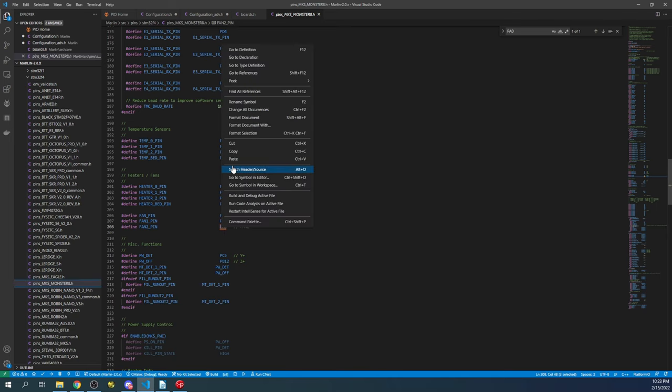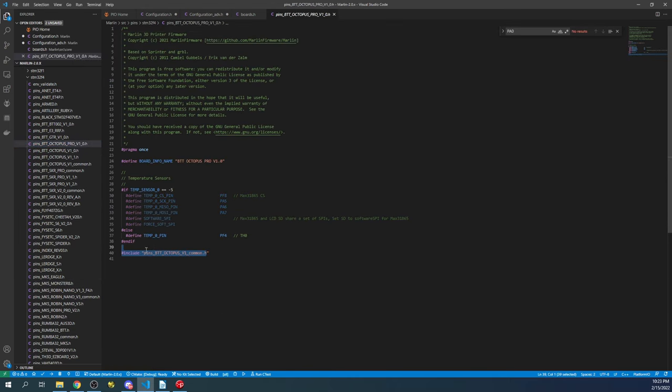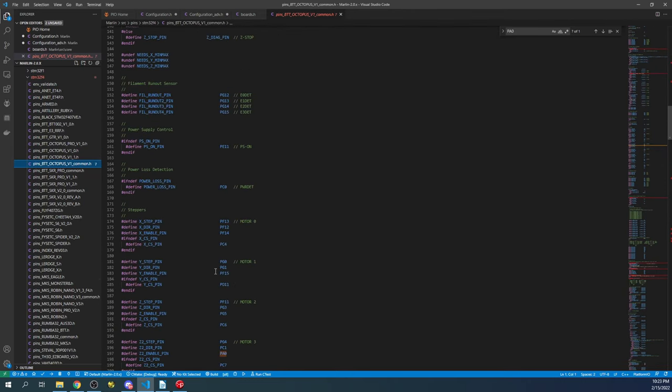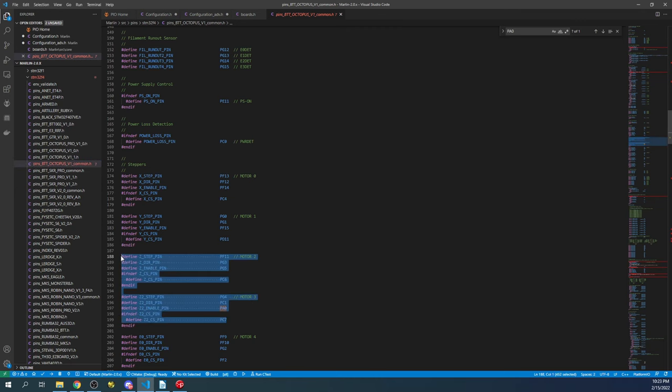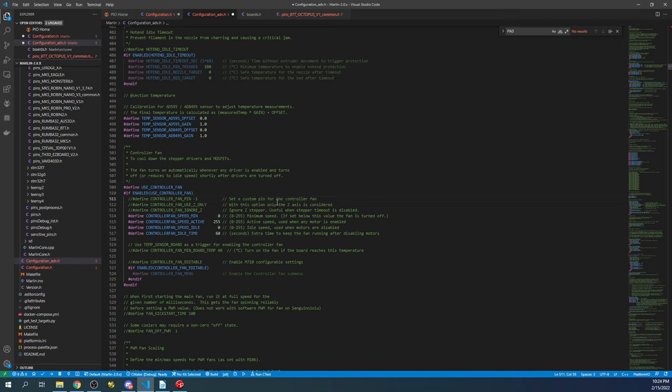The pins file is a database for your particular hardware configuration. For the BTT Octopus Pro, it points to its own file which overwrites settings if they differ. Inside the common folder you can see how pins are defined — for example, two Z steppers which is why the numbering skips. Now we go back to advanced configuration.